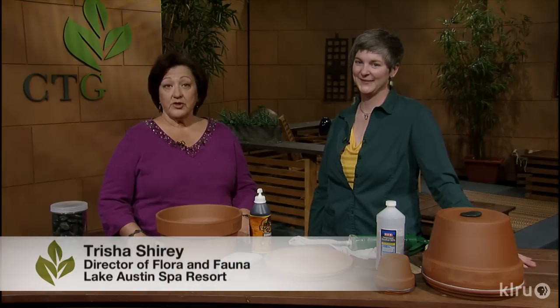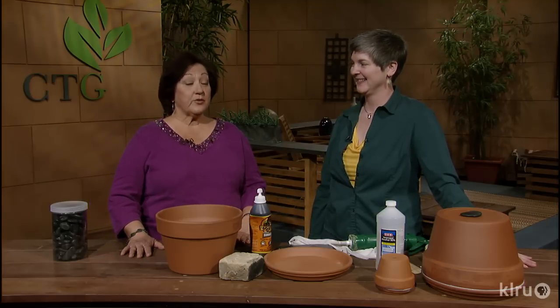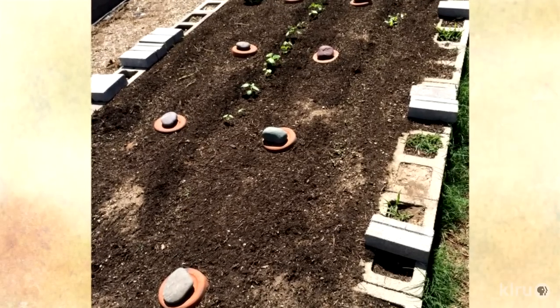Hi, I'm Tricia Shari. We're all looking for efficient ways to water vegetable gardens, and today designer Colleen Dieter is joining me to show us how to make ollas. Colleen, what exactly is an olla?